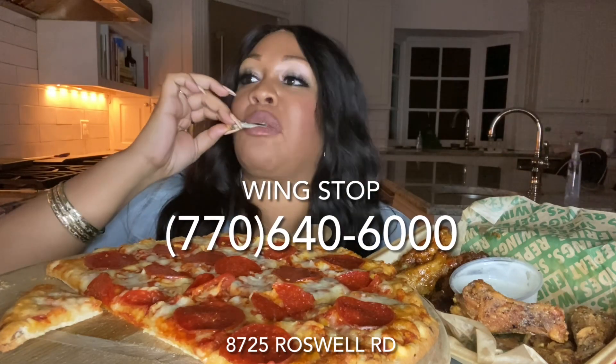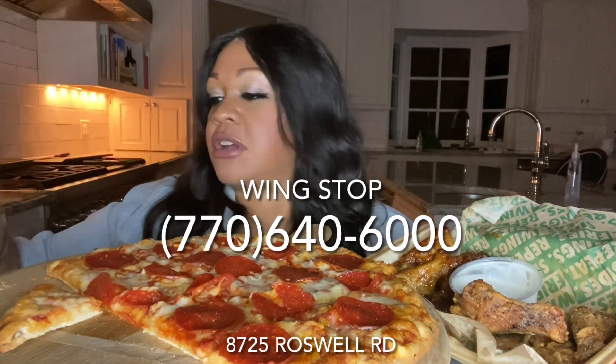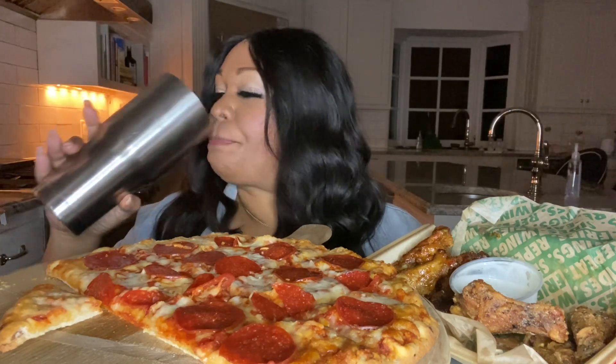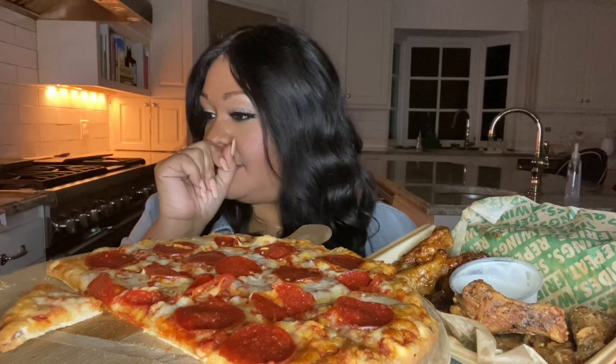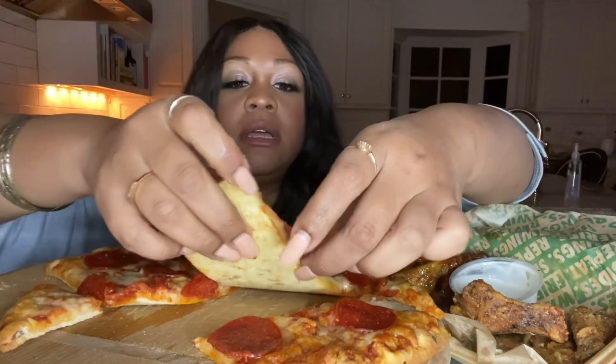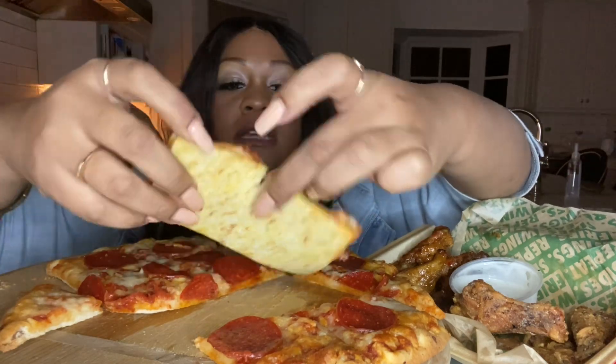Sit tight. Wingstop on Roswell Road. I bet y'all thought it was going to be over — it ain't over until I bring y'all in front of my VIPs to Tim's Table. Let me finish eating my $5 pizza because y'all going to get this pizza. Let's just eat it like that — it ain't going to come apart.